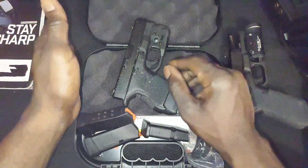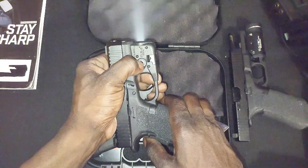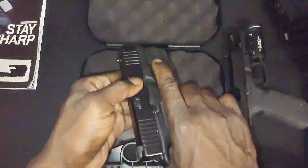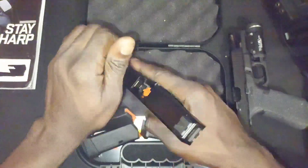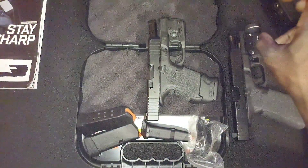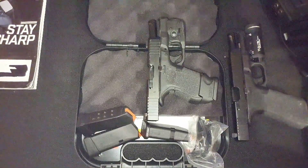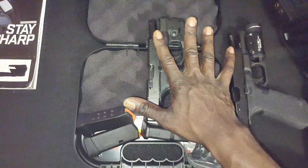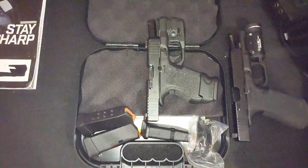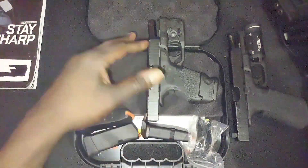I think I'm just going to go with the 19 — right there in the middle, big enough to fight with, small enough to conceal. Another thing I don't like about this Glock 26 is this light. The TRL-6 leaves a lot to be desired. If I have a weapon light on my handgun, I want it bright enough to illuminate a threat and also disorient that threat. The TRL-6 just doesn't do that.